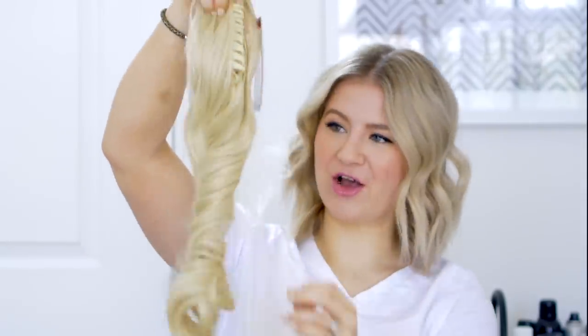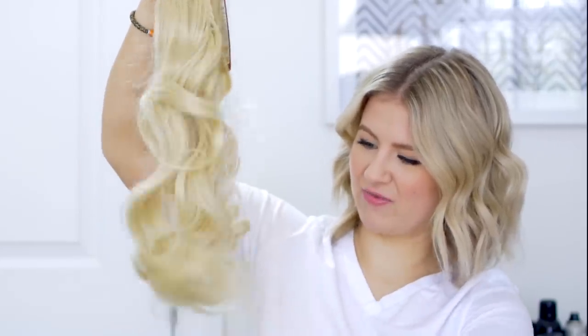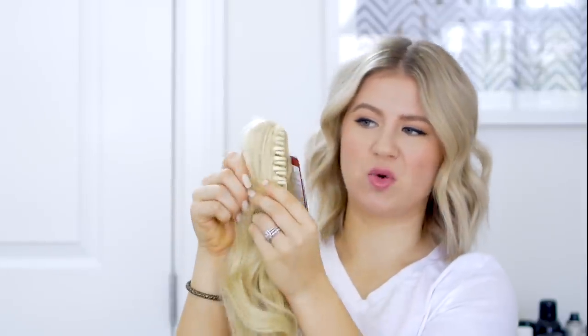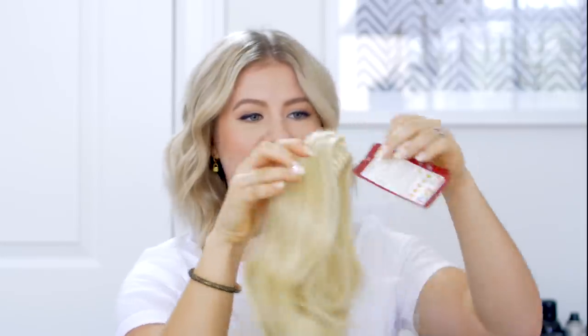So you get your ponytail — a curly one, I don't remember which one this is. Actually, it's pretty soft. I can run my fingers somewhat through it. You have the clip towards the top, you open it up and it looks horrible, very cheap. But then you just close it and the clip is kind of camouflaged on the very top so you won't see it. All right, let's take this off and actually put this on my hair.